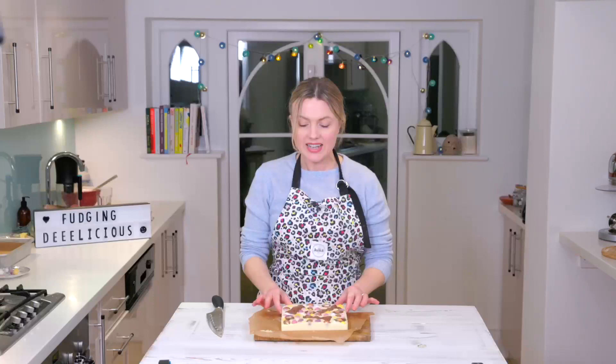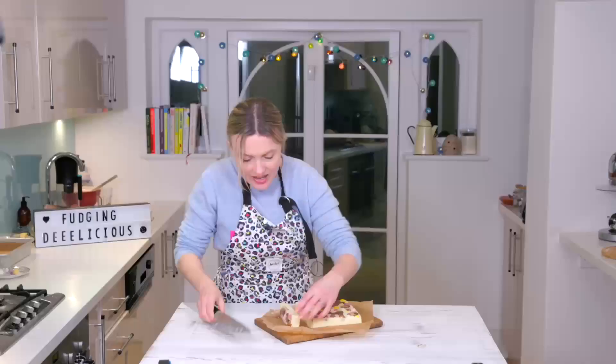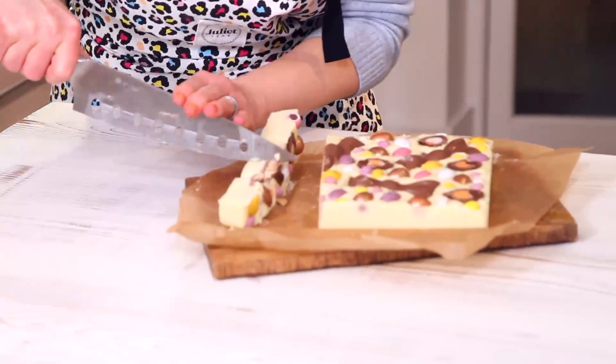Here's my fudge. Time to cut it up — you just need a sharp knife, and I think small pieces are fine because it's very very rich, so just be careful when you're doing this. It also helps if you cut it straight. How lovely — you get that lovely kind of cross-section. Let's just cut it up into little squares.